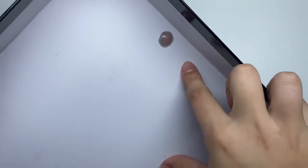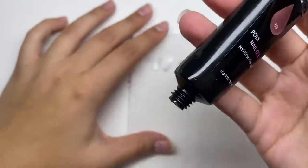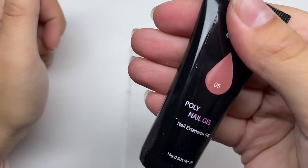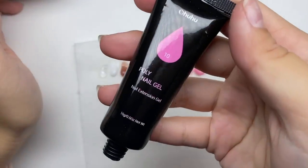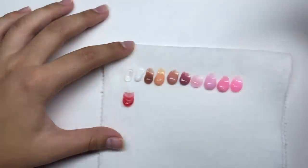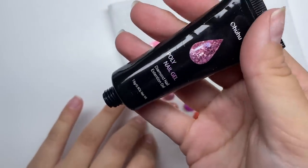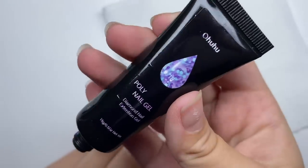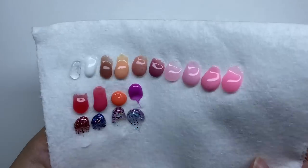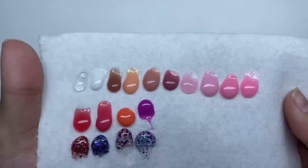It also comes with a cuticle pusher, which I forgot to mention. When I opened the box I found a poly gel spill — it was number five, she got a little spill on the back. The first color is clear, then white, and then numbers three through eighteen. Number eleven is a color-changing one, and fifteen and eighteen are glitter poly gels. Here are all the colors — nice variety, glitters are pretty nice, and I actually really like the color-changing ones.